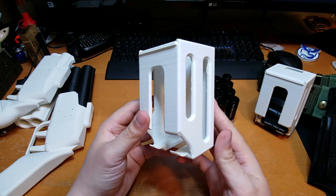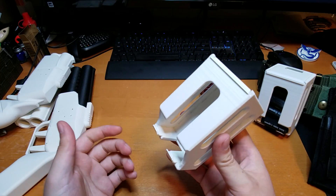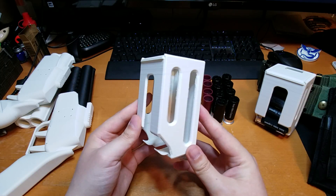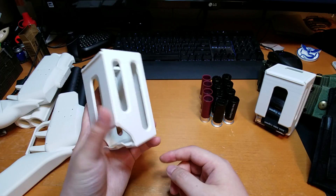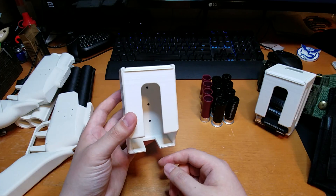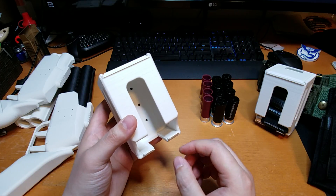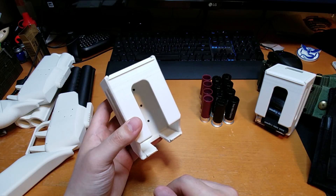This is a quick grab shell caddy. You load shells in from the top and pull them out from the bottom. It's designed to fit up to eight Airsoft Goblin shells or eight of the APS shells, though it's a little big for the APS shells so you might run into some issues with them moving around a bit.